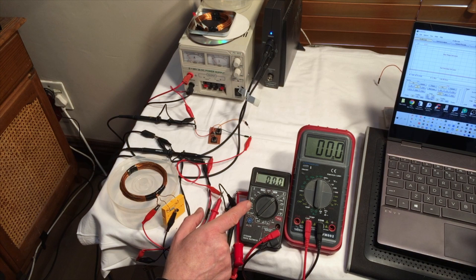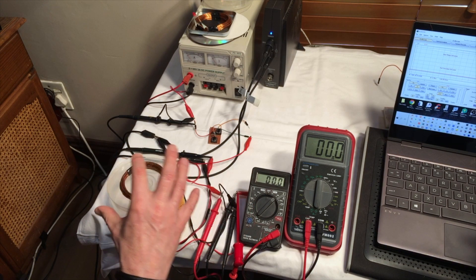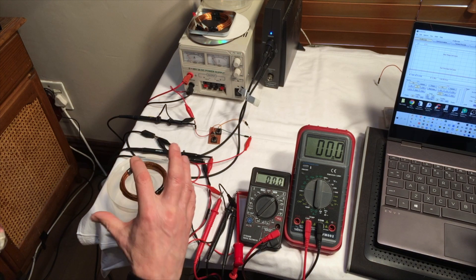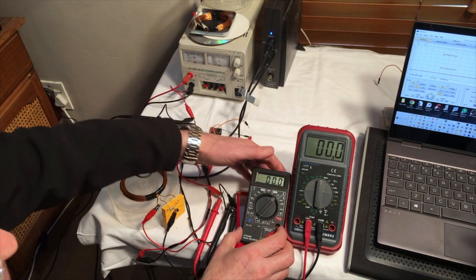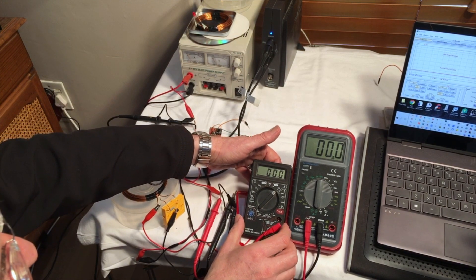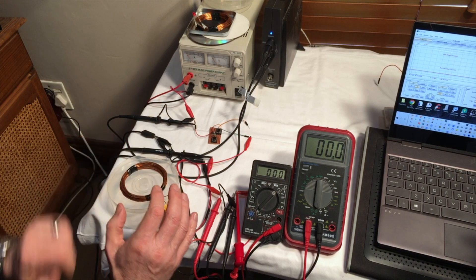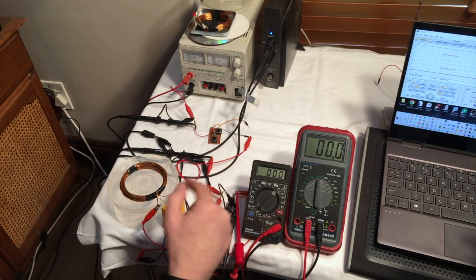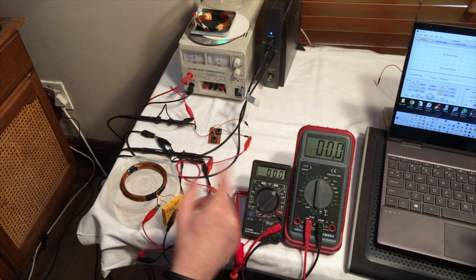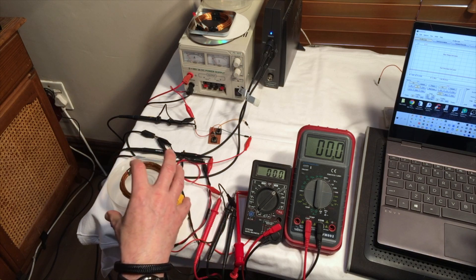Over here I've got a digital multimeter. The digital multimeter is going to measure the DC voltage that's used by our oscillator. I use that as a check to make sure that the voltage is okay and everything is running fine. This other digital multimeter is going to show us the current — the RMS current in milliamps — that's being drawn by the oscillator.